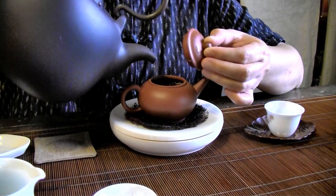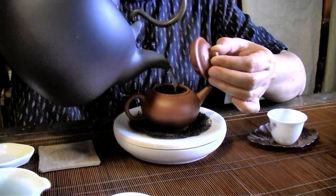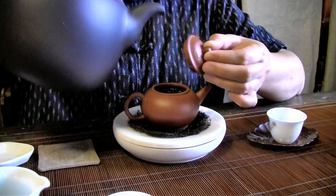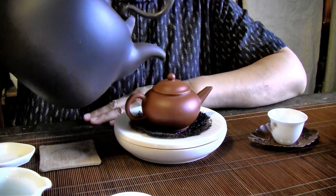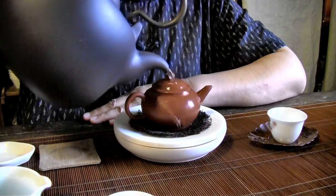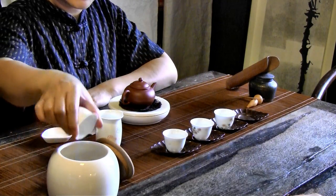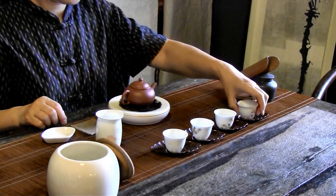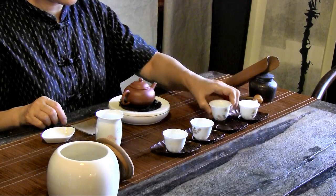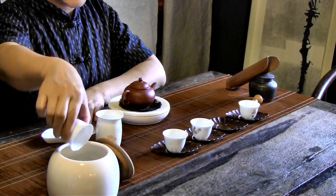Now it's time to brew the tea. Boiled but not boiling water is added and also poured over the pot to keep it nice and warm. The brewing time of different types of teas differ, so best you ask the tea master how long you should brew it if you are not sure. While we are waiting for the tea to brew, teacher Sharon empties out the water from our cups. She won't crisscross her arms because it's considered bad etiquette, so she passes the cup from one hand to the other when she pours the water out.